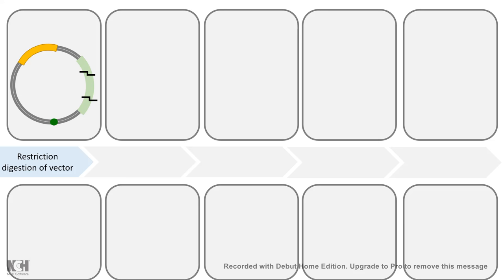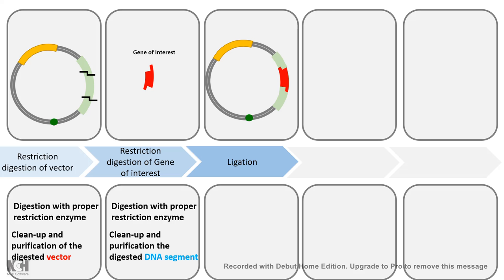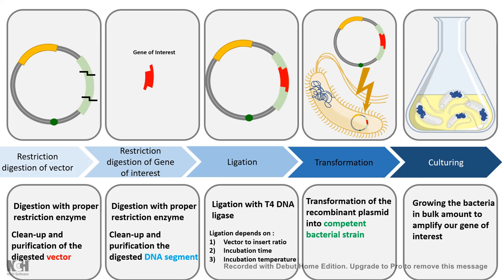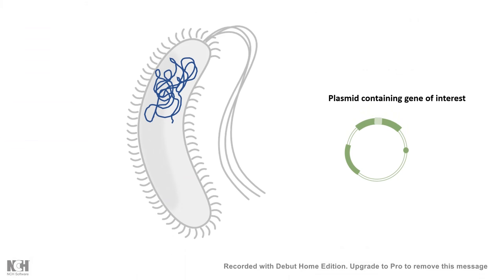If you remember the workflow of cloning, the first step is to digest your vector or plasmid with a restriction enzyme, and also digest your gene of interest with the same restriction enzyme. We then perform a ligation reaction which puts our gene of interest inside the plasmid or vector. After that, we perform a transformation reaction, which allows the plasmid to be incorporated inside a compatible bacteria. In this video, I'll be talking about the transformation process — transformation of plasmid simply means putting a plasmid, which may contain your gene of interest, inside a bacteria.